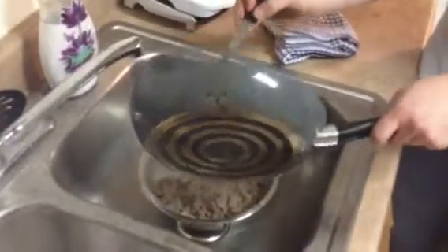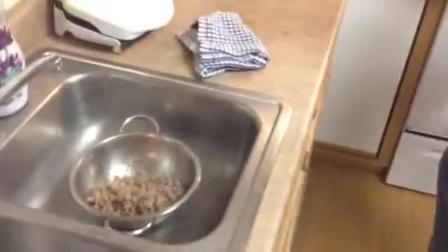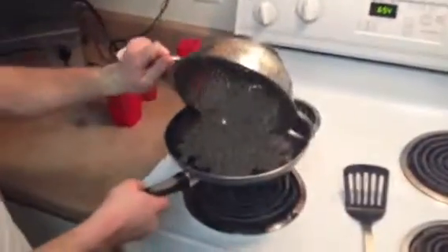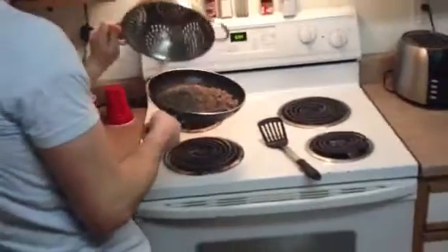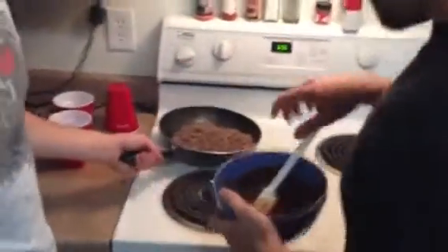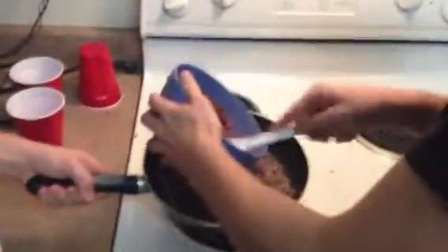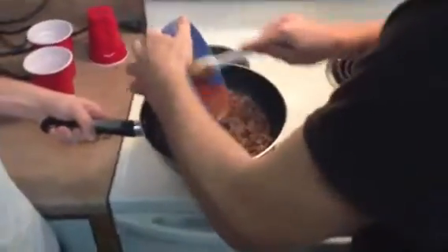Once Donnie strains the fat off, he'll put it back in the pan. Then we'll take it off the heat and put it on the back burner, and we're going to pour our spice mixture in on top of the hamburger that Donnie just browned for us.